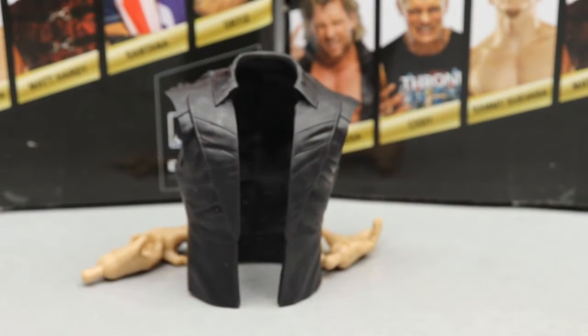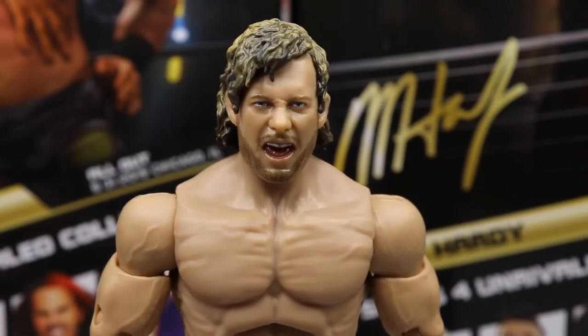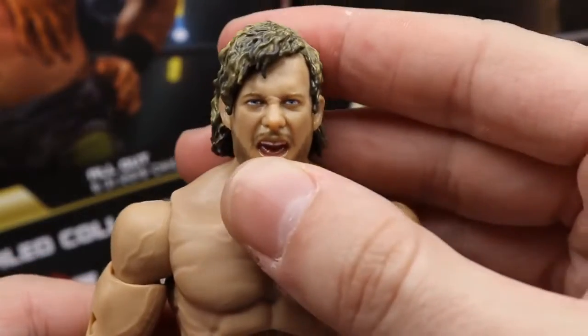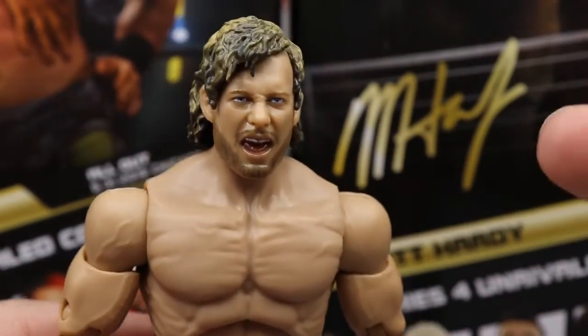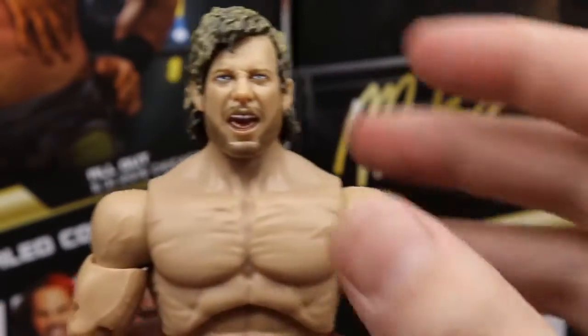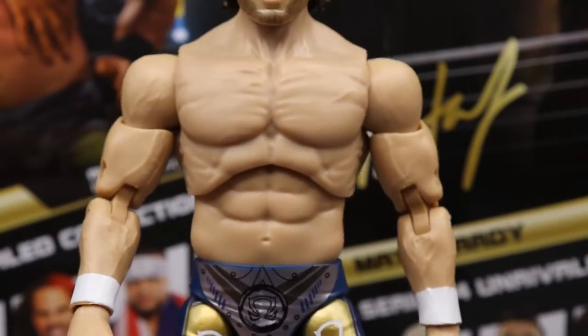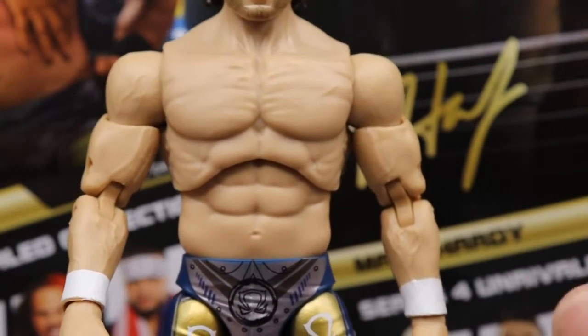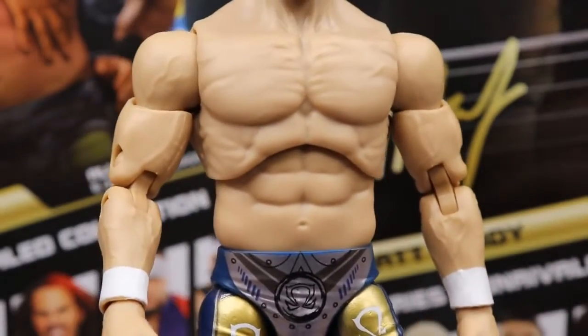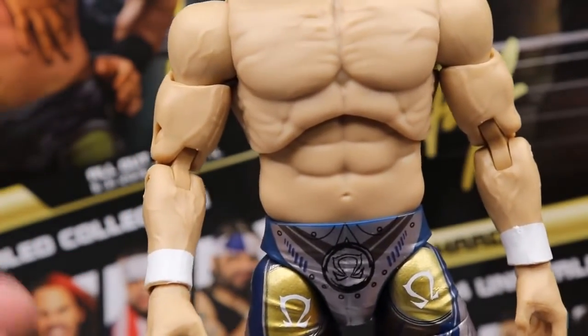Diving into Kenny Omega himself — starting at the top with this head sculpt, which is significantly better than his last one. I'm really enjoying it. I'm not usually one for screaming expressions but they capture the likeness very well. The hair sculpt looks like Kenny Omega's hair, great expression, beard looks really good, and the skin tone is just absurdly better than the first go-around. You get blonde highlights throughout the hair — really nice sculpt overall.